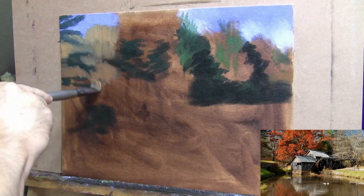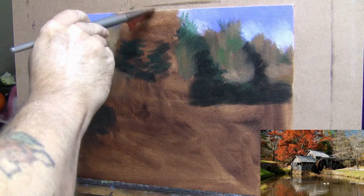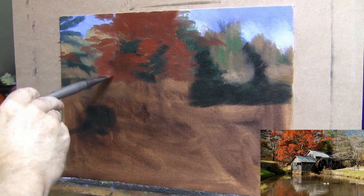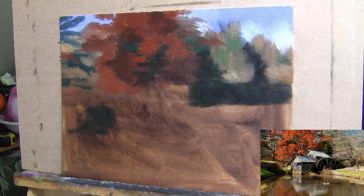So I toned my canvas first. Do I do that all the time? No, and in past videos you can see that's not necessarily the case. But in this situation I felt my plan called for toning the canvas, and I used asphaltum as my color for the toning. This way, if there are any spots left open, you wouldn't really notice them with the asphaltum already on the canvas.